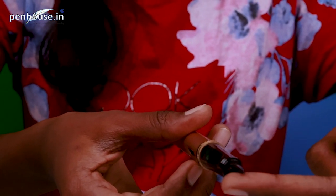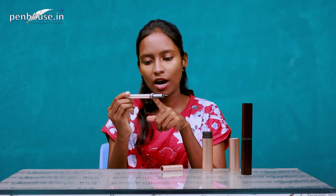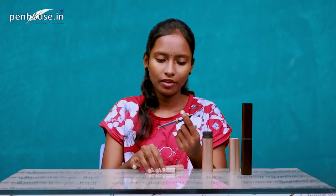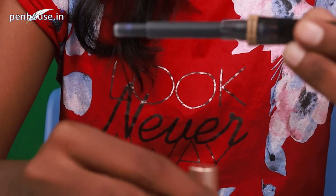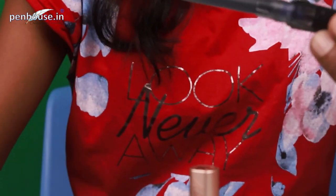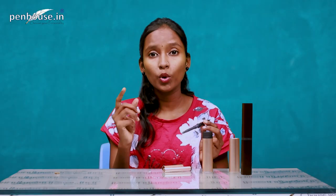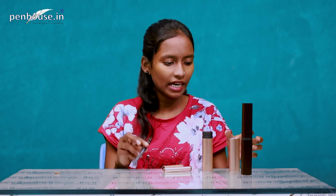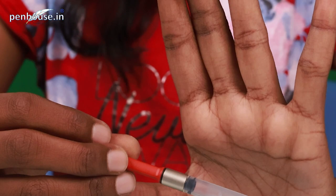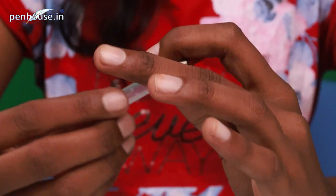There is a tag on the pen which should be removed before use. Now let's look at the ink system. This Lamy fountain pen has a two-in-one ink system — one is a cartridge type and another is a converter type, both provided in the pen box itself.